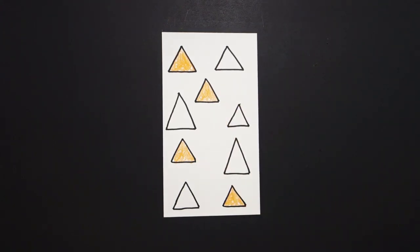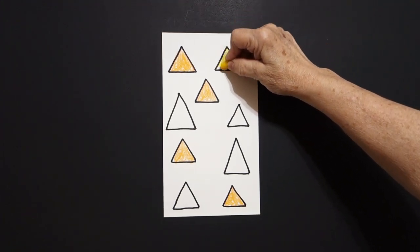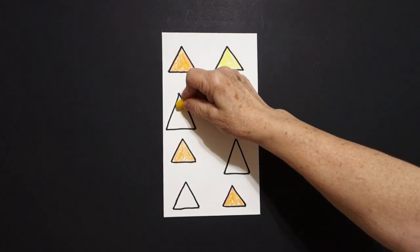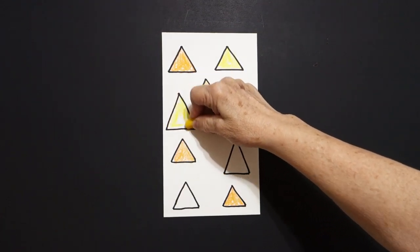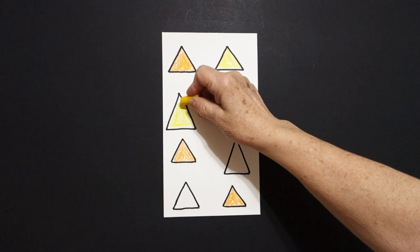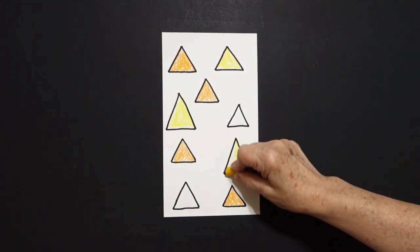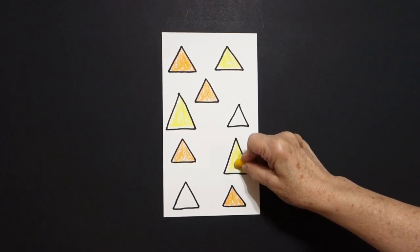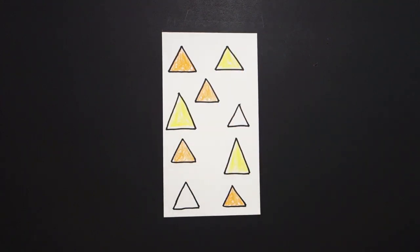Now I come up and I get my yellow, and I loop-de-loop my yellow. I come over and I do this big triangle, yellow, loop-de-loop it. Try and stay in the lines. And now I do this big triangle, loop-de-loop, yellow. So now we have one, two, three yellow triangles.